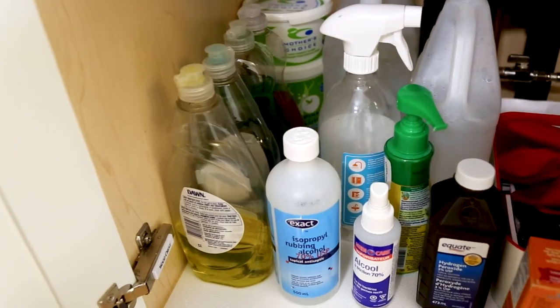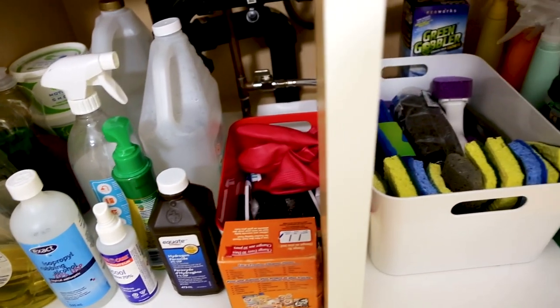My thoughts on Bar Keepers Friend: I have been working with this product for well over 10 years. I often talk about having a mix of specialty products and DIY pantry cleaning products at home. I like to start with pantry stuff for everyday cleaning, but there will always be a space for store-bought specialty products because sometimes they can just do more. That's why I think the Bar Keepers Friend range is so helpful — it's really versatile, it works quickly, and I'm lazy. I like a product that does the work for me without being scary to have in the house.